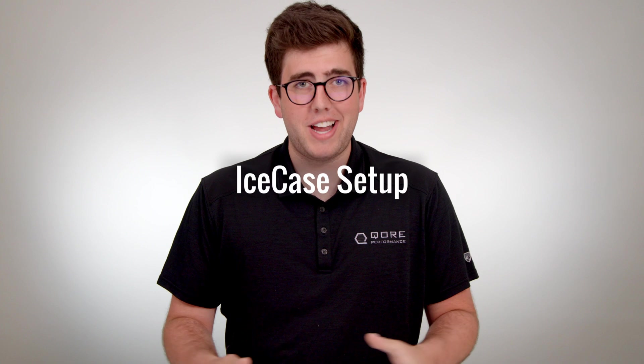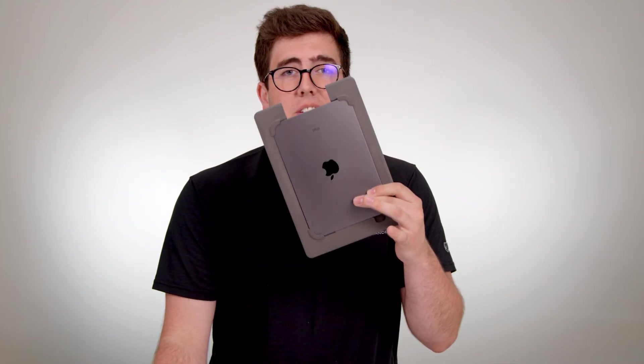Now let's start setting up your Ice Case. First, you'll need your iPad. Ice Case was designed for the iPad 10.2, but using our adapters allows you to use any iPad that falls inside the 10.2's footprint. If your organization decides to upgrade or switch and the new iPad falls inside that footprint, all you need is a new adapter piece. Designing future-proof solutions like these adapters is a foundational element to the philosophy here at Core Performance.